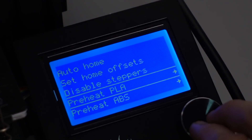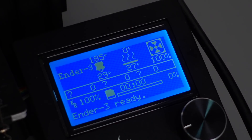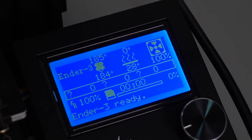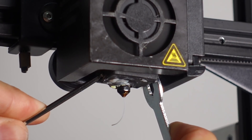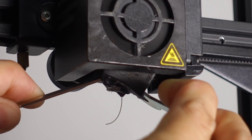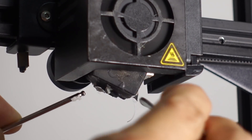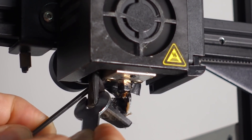First of all, we need to heat up the hot end — just the hot end alone should be good enough. Let's fast-forward the heating process. While it's heating up, you can actually just remove the silicone protective cover. Be careful, it is still kind of hot right now, so just gently pry it off using the tools provided for your printer.